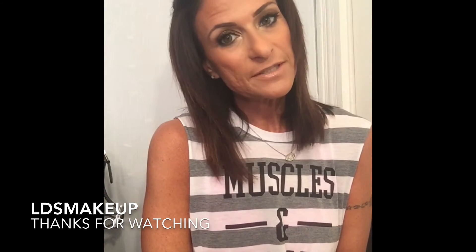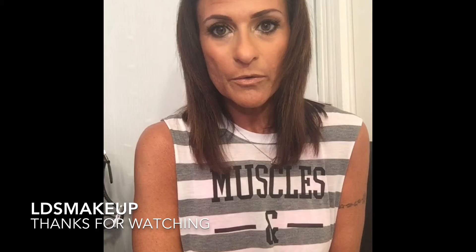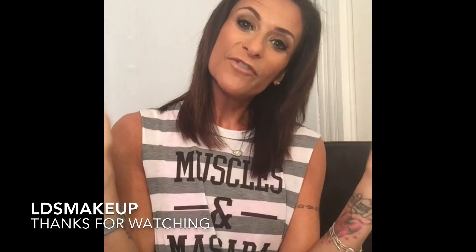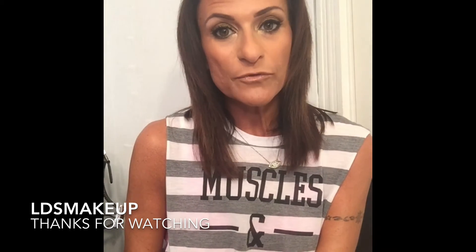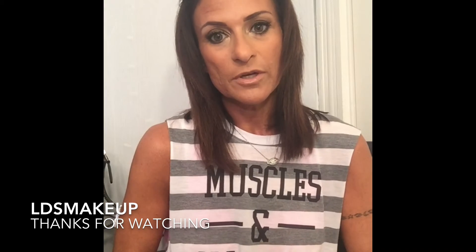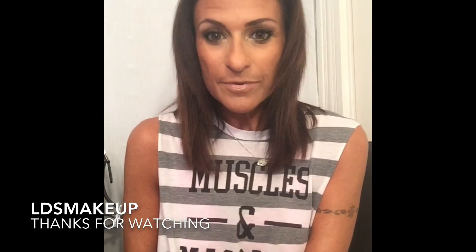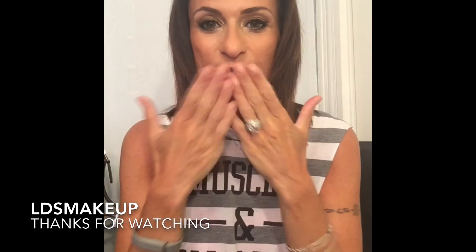That's the video — I hope you liked it! Have a great summer. I'll be in Puerto Rico on Wednesday for a little vacation and I hope to film a few things, maybe a quick vacation mode makeup tutorial. Hope you guys enjoy this — like, subscribe, share. LDS Makeup, I love you guys!